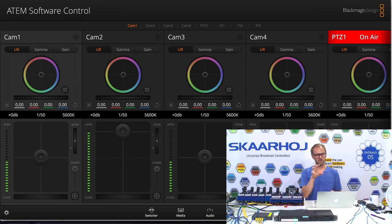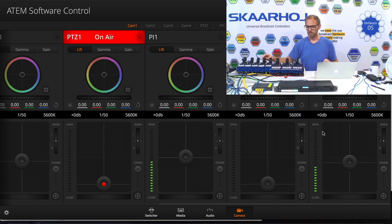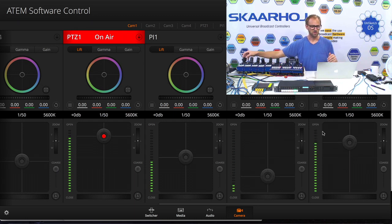What we have here is the software control connected to the ATEM switcher — that's one client. Then we have this panel, this one, and this one. So that's three of the RCPs here for camera 5, 7, and 8. They are connected too. If you look in the software I said this would be camera 5 — as I move the joystick you can see I'm moving the virtual joystick. And the same goes for camera 7 and camera 8.